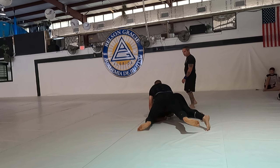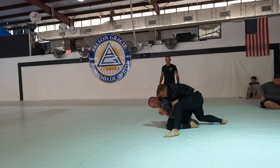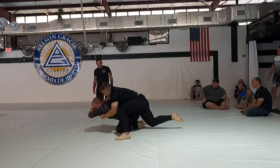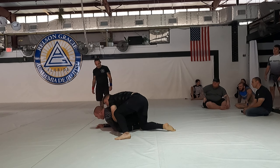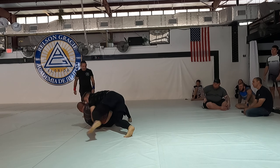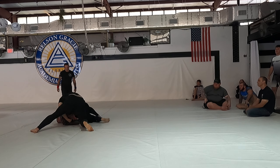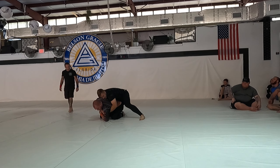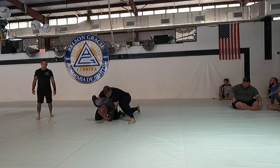Don't let him up — pass him. Keep working, Austin. Yes, nice pass! Control him now — slow, control, control, control.